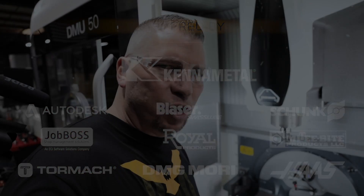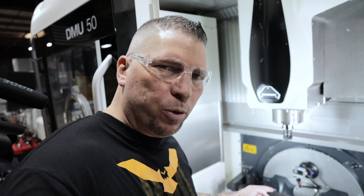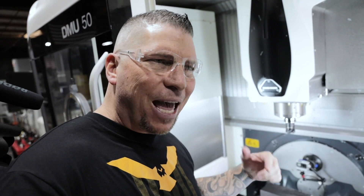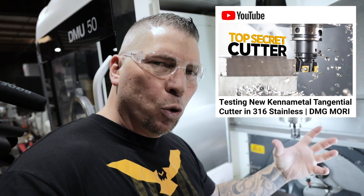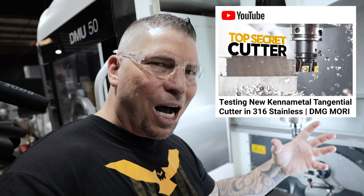What's up everybody? This is Titan, Titans of CNC. We're about to cut some 4140 steel with the new Kennametal tangential shoulder mill. Yesterday we actually put up a video and we're cutting 316 stainless, and we talked about the new mill. The technology is not new — it's been in the Kennametal family for decades, but now Kennametal has brought the heat to it and taken it to a whole nother level.